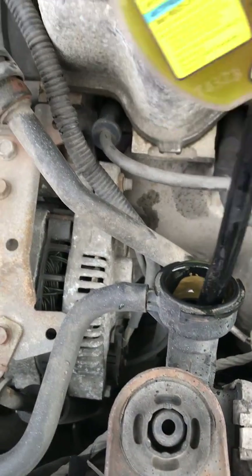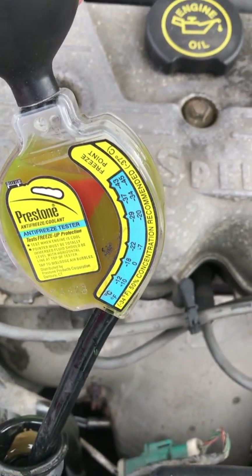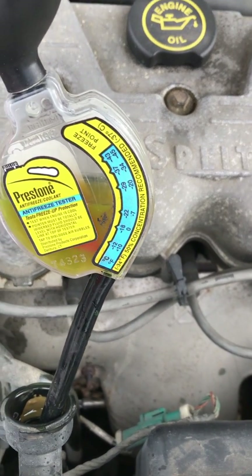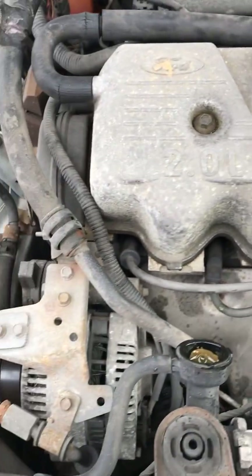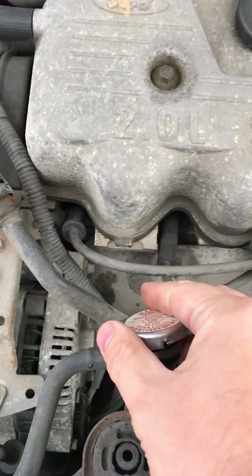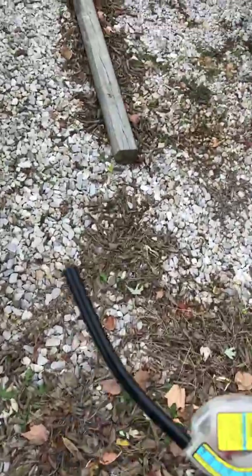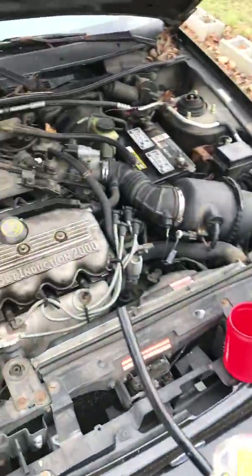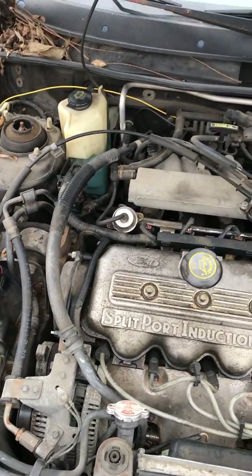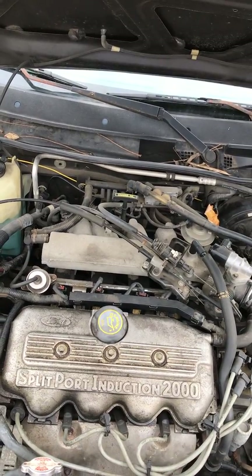See how nasty and gross that is? That is what happens when you don't flush your fluids on a regular basis. This vehicle is going to have to have the antifreeze drained completely, the radiator steam cleaned, and new antifreeze introduced, because there's so much dirt and sediment. I wouldn't be surprised if there's a clog starting somewhere. That's also a sign of too much water in the mix — if you've added too much water or run a 90-10 mix, you end up with that.